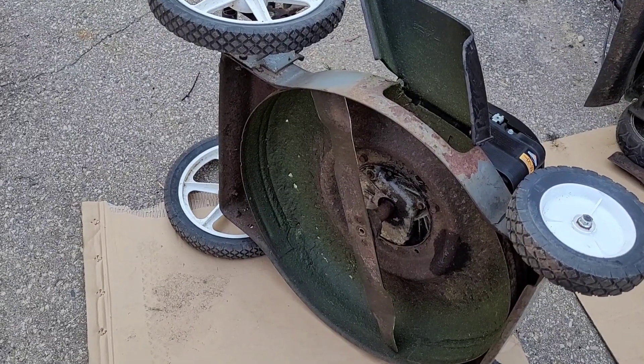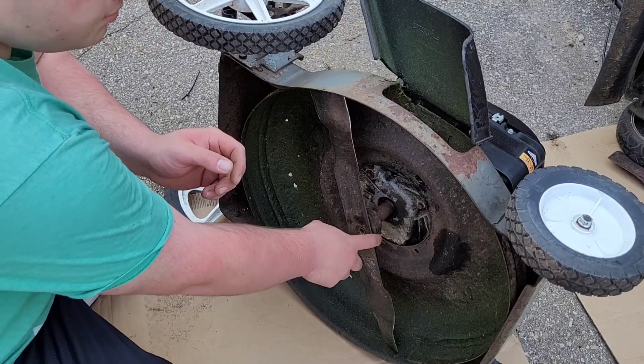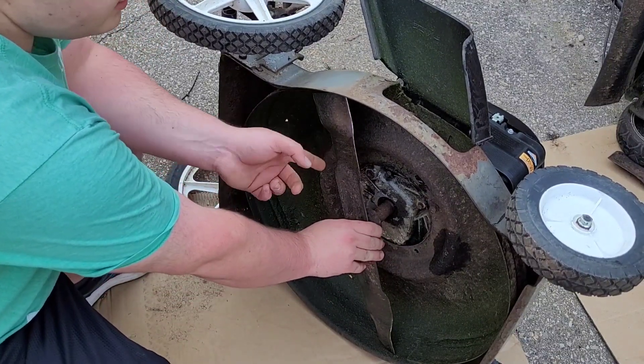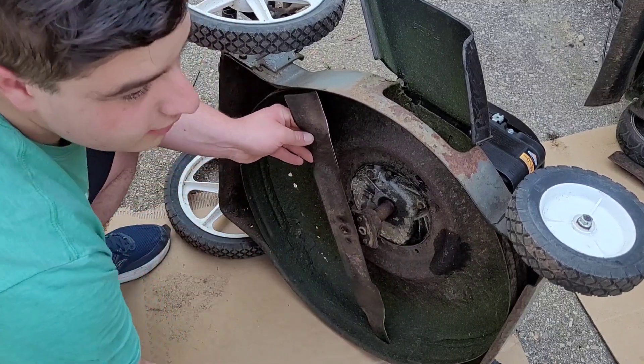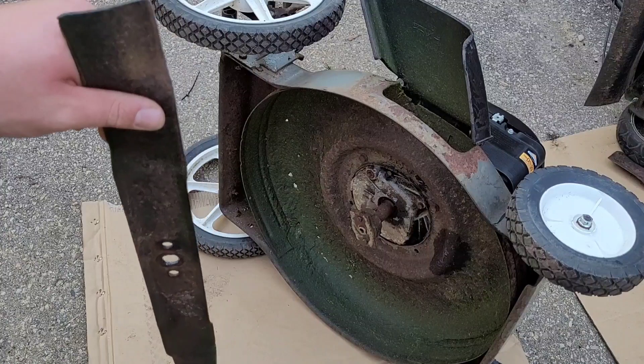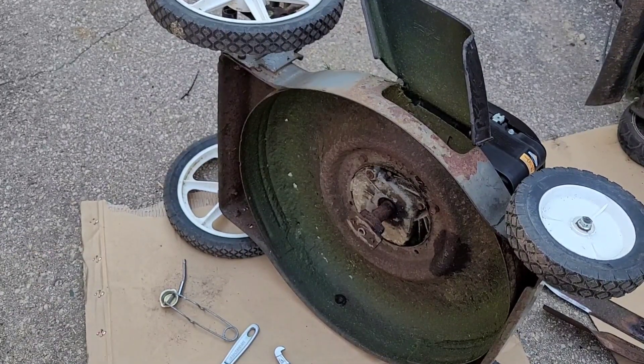One important thing to mention: I want to use this blade and adapter on this deck, so we need to keep them. If you're going to do that, remember to keep these parts and don't throw them away. After about half an hour trying to get that blade adapter off, I decided I'm not going to use it and we're going to use the blade from the John Deere mower because it works. Now I'm going to take the engine off and put the other engine on this deck.